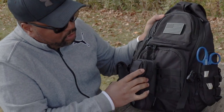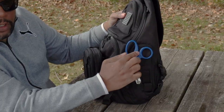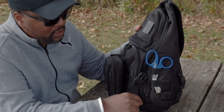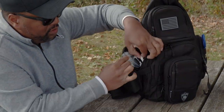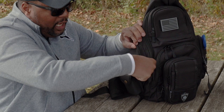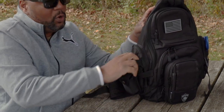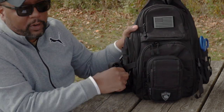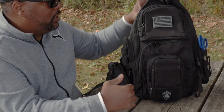This backpack is also outfitted with MOLLE, which is really awesome. It's great to keep trauma shears on you at all times — you never know when you're going to need them. You have MOLLE webbing on this pocket and on the right pocket as well. I have a MOLLE water bottle holder that actually hooks up to this webbing, which is really cool. That's the great thing about MOLLE webbing — it makes it really modular and outstanding.